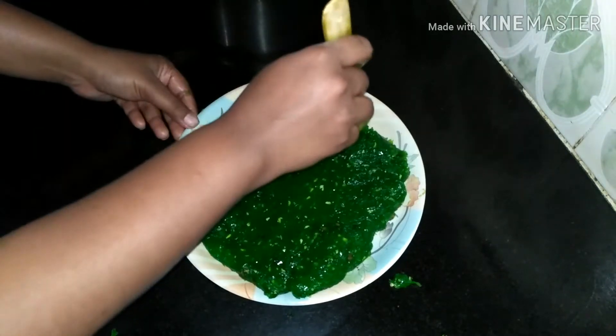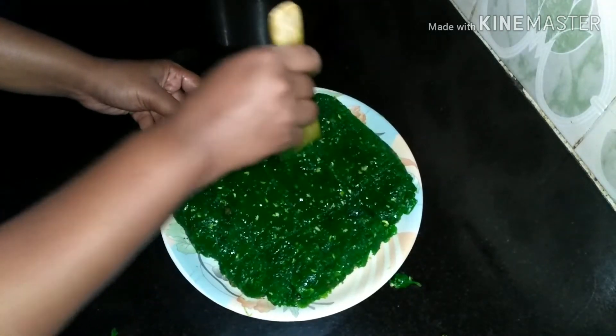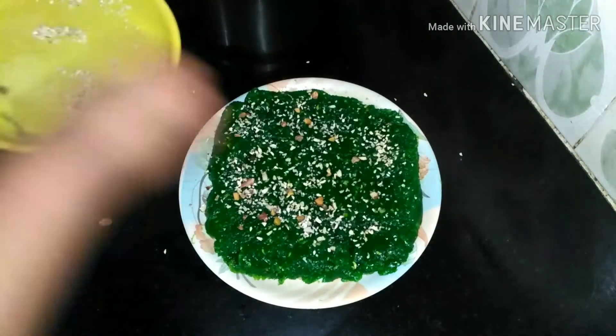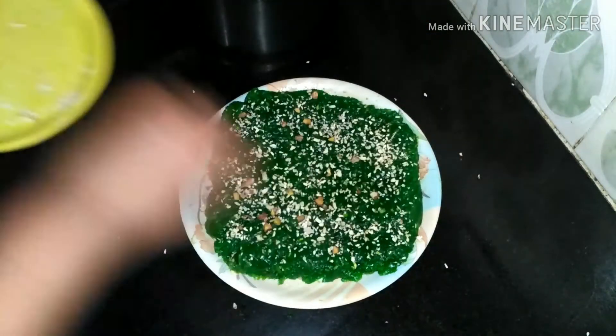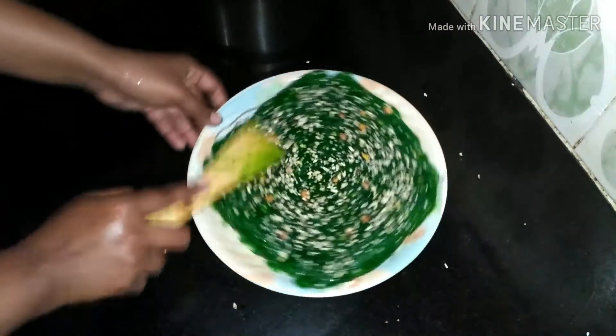Add the dry fruits and food color of your choice. It will need to set for 2 hours and will become transparent.